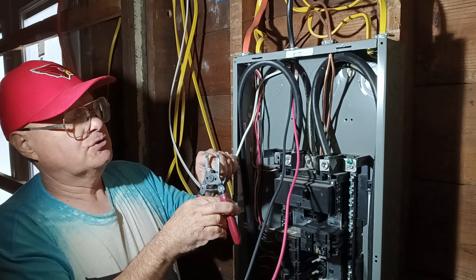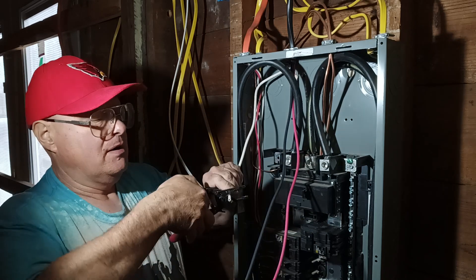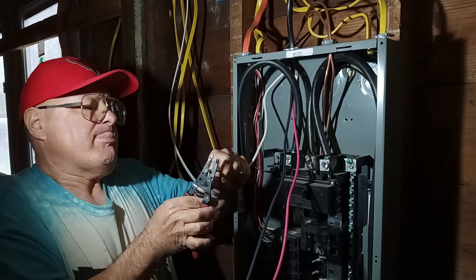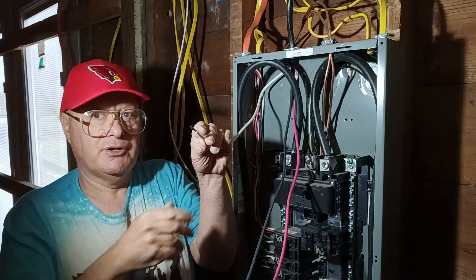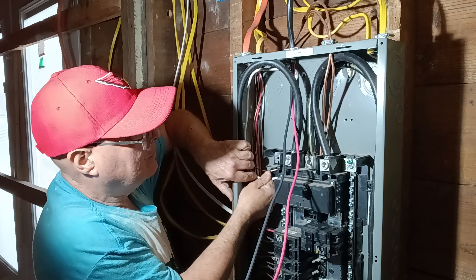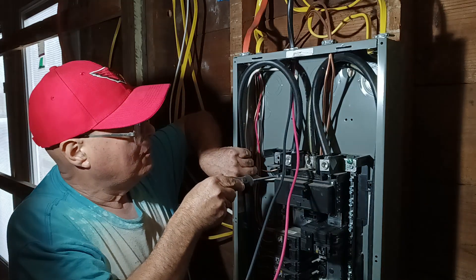Now this is number eight wire, so I'm just going to score around here gently without cutting into the copper — very gently — and pull the jacket off. As you can see, it's a stranded wire and not a solid wire, so it is easier to work with. We'll put it in our neutral bar, put it in the hole here, and open the screw up so we get our wire into the terminal.